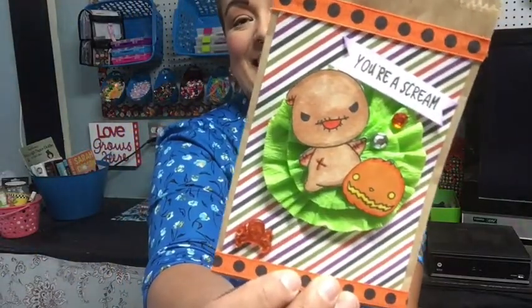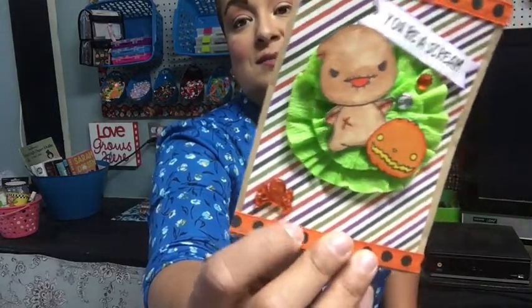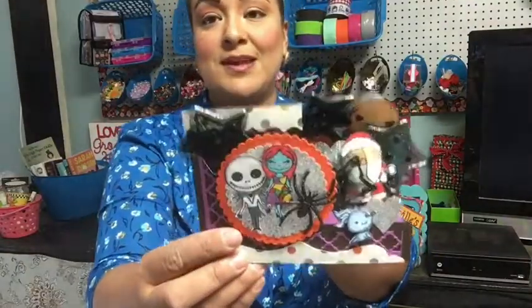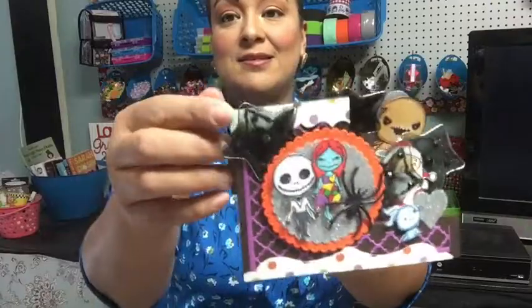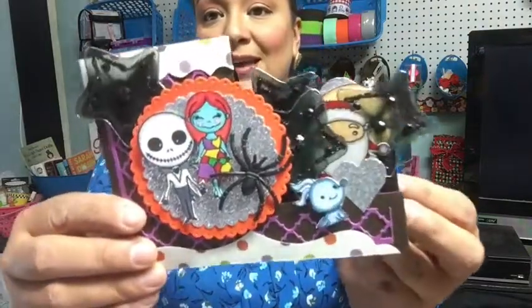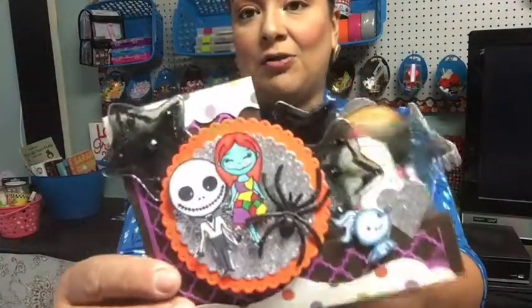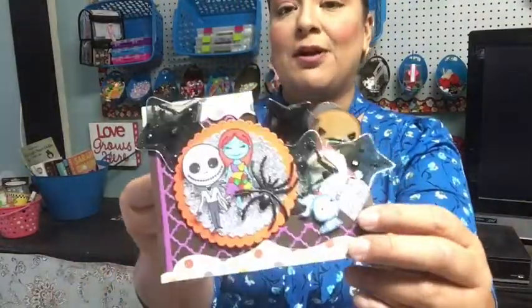Last but not least, here's Oogie Boogie — the little pumpkin — and I used the green crepe paper rosette with some bling and ribbon. I also made a really cute pop-up card using that same stamp set. There's Jack and Sally, a bunch of fun embellishments, Santa Claus, and Oogie Boogie in the back. I added this black embellishment all across, which made it really chunky. It's a pop-up card and that's how you'd receive it in the mail.